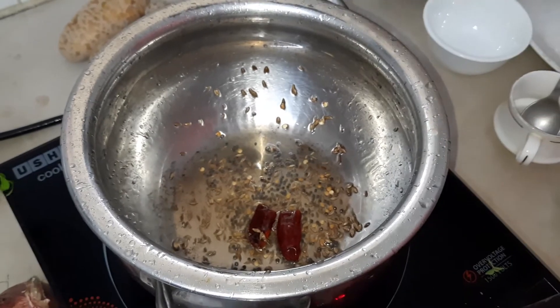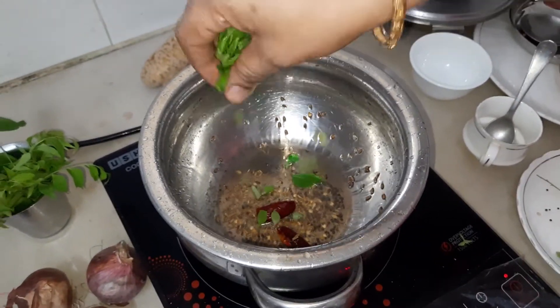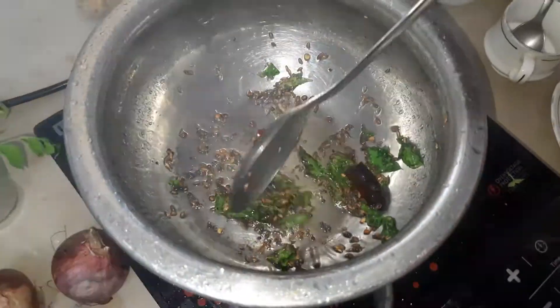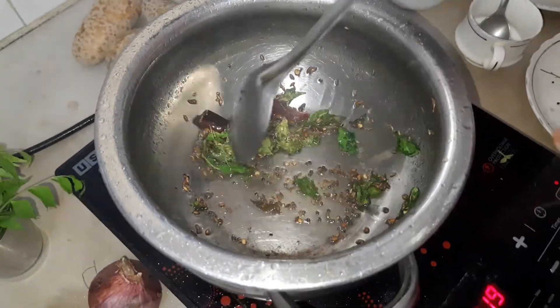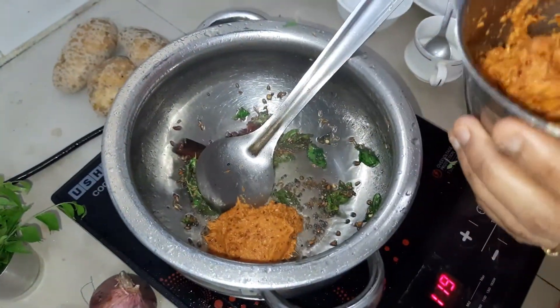Now add everything into the pan. Put it all into the pan and mix it together.